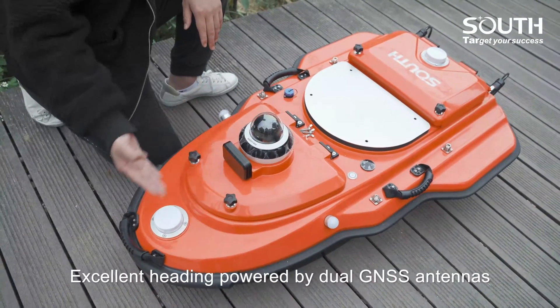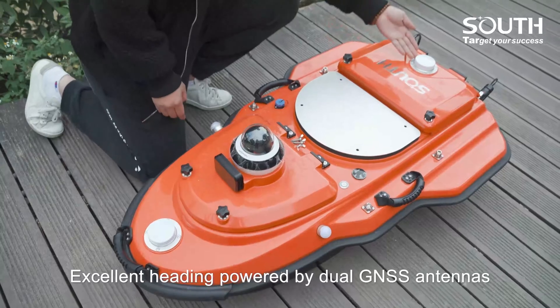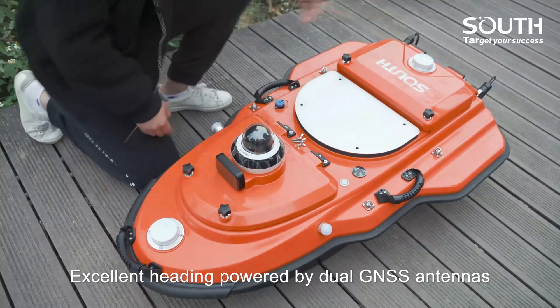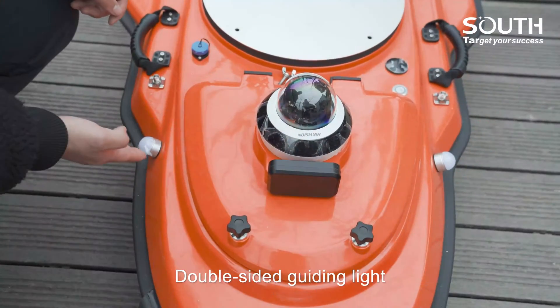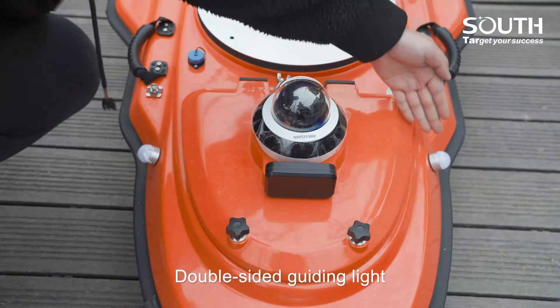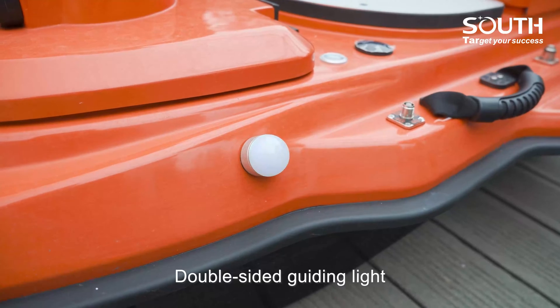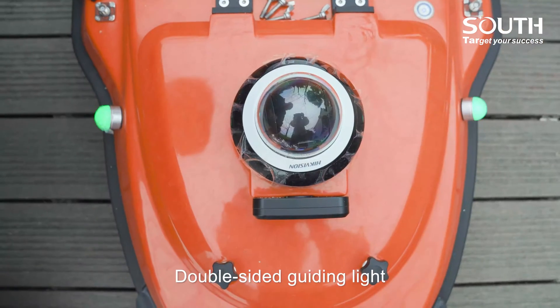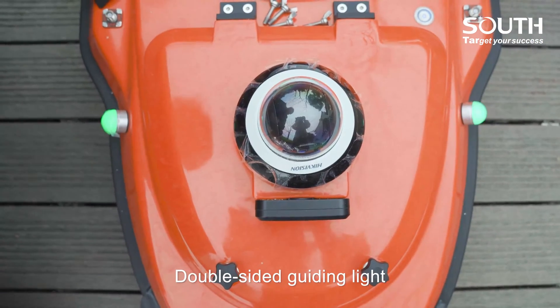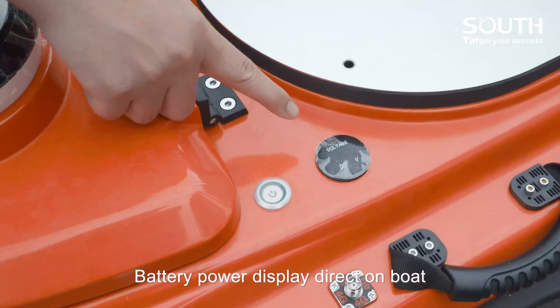Excellent heading powered by dual GNSS antennas. Double-sided guiding light. Battery power display direct on boat.